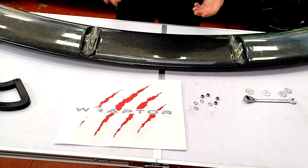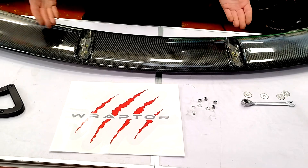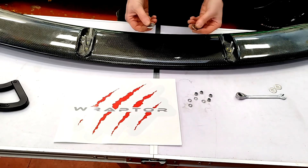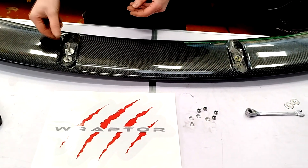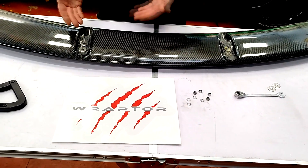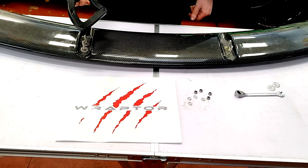To do the installation, first thing I recommend is turn the spoiler upside down so the stainless threads are facing upwards. In the kit we've got some big flat stainless washers — one on each thread. You can put more or less on to adjust it if you want, but I recommend one over each thread. Then we're ready to slot over our bracket.